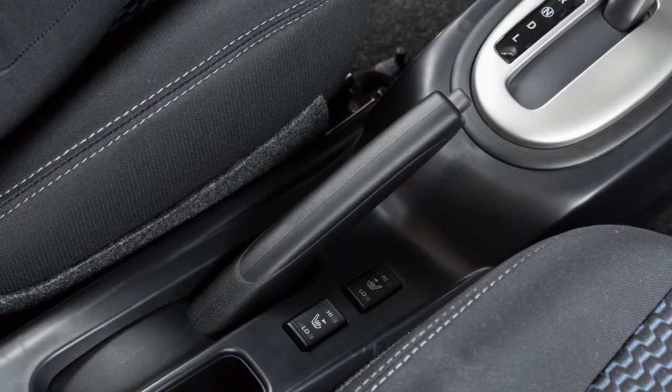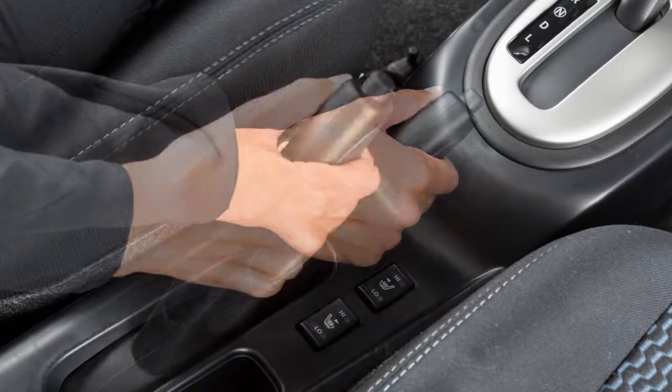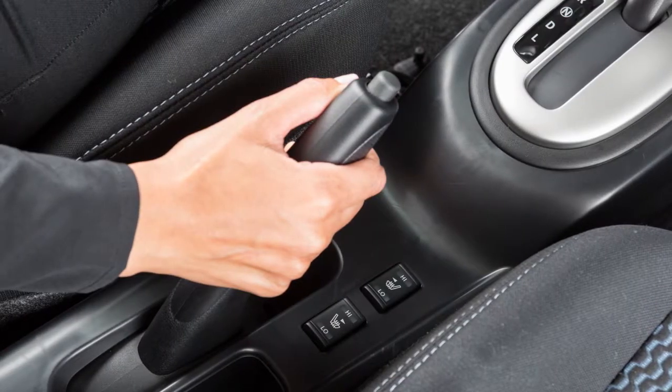Your vehicle is equipped with a parking brake located near the center console. Apply the parking brake by firmly pulling up on this handle.